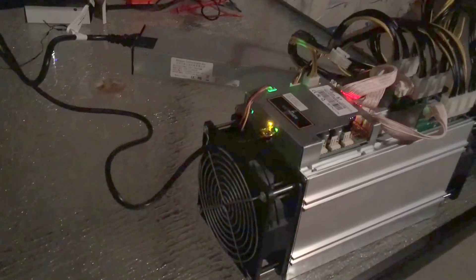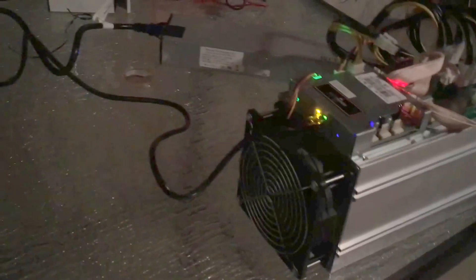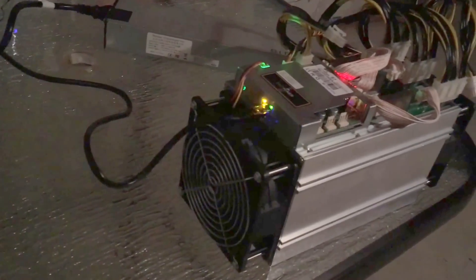It's 4 cents a watt here, so it's pretty cheap. I live in the woods.